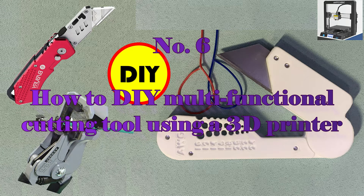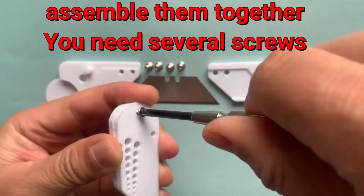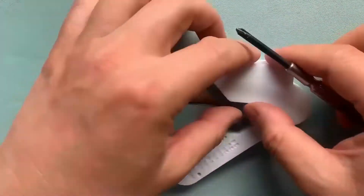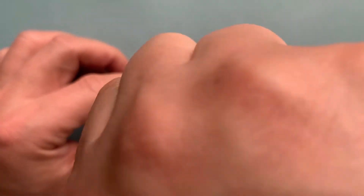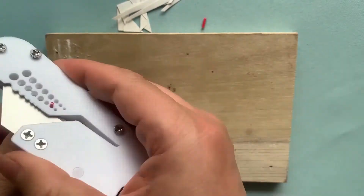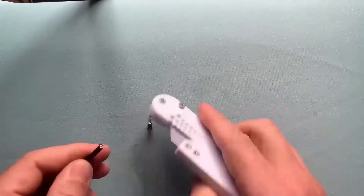Number 6: how to DIY a multifunctional cutting tool using a 3D printer. I designed a multifunctional cutting knife that can cut wire and work as a wire stripper, as well as a normal cutting knife. I learned that wire is categorized using the AWG format and about the safety protocol when using wire. You should take care of the working power, otherwise wire problems are very serious.